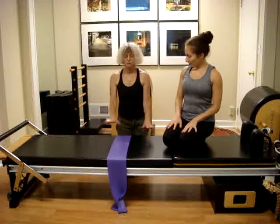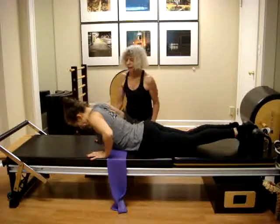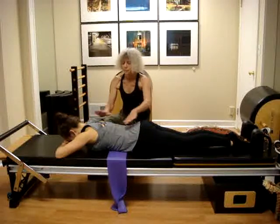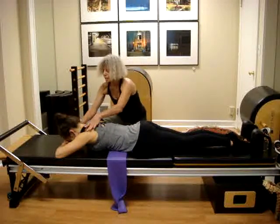We start on the stomach, so in prone position, hands under the forehead. We check that the legs, the hips, the shoulders, and the neck are in line.